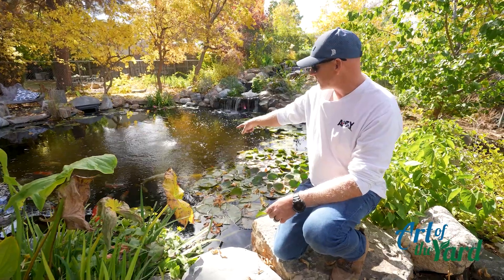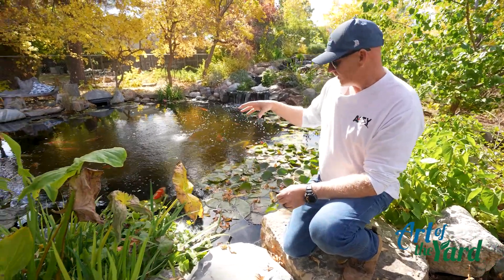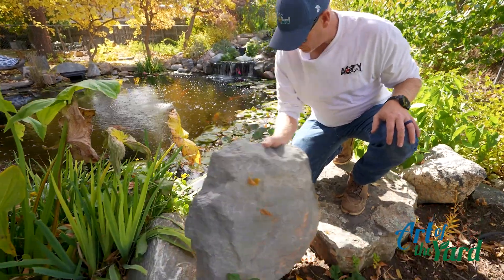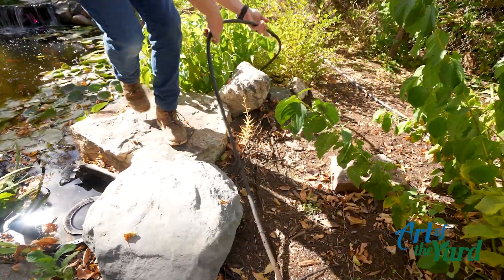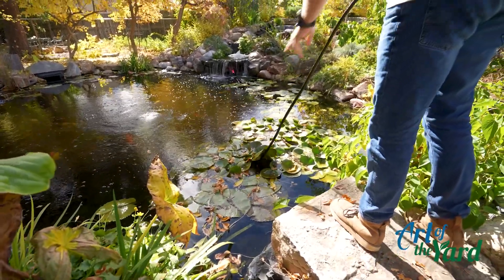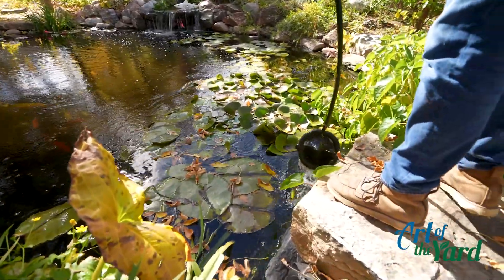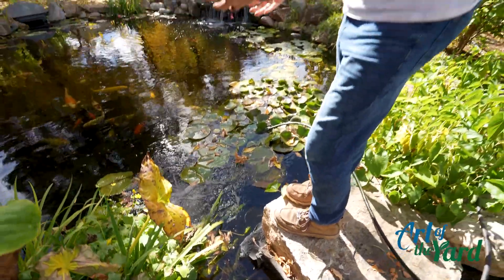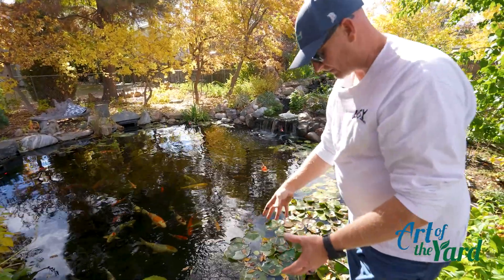Our aerators are on the bottom during the summer, and what we want to do is raise those up to about the top two feet of water. That way we still get aeration, oxygenation to the water, and we release the toxic gases that can build up under the ice in the winter. We're going to pull the aeration off the bottom of the pond and put it right in front of the skimmer system, placing it on the plant shelf. This moves that cooler surface water, keeps a hole in the ice, and allows water movement to continue into the skimmer system during wintertime.